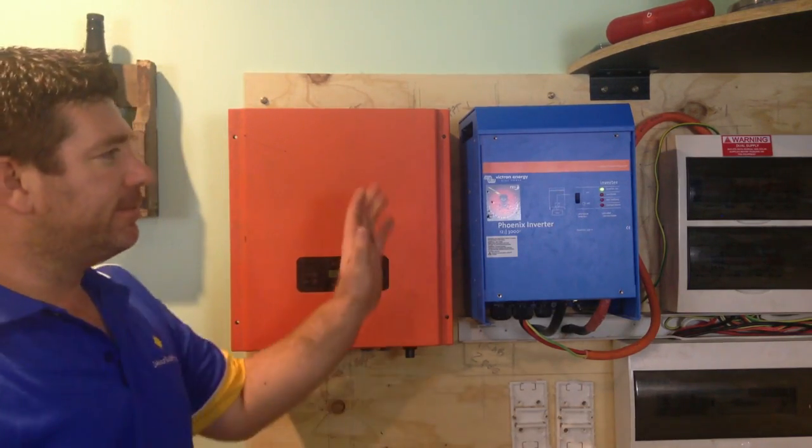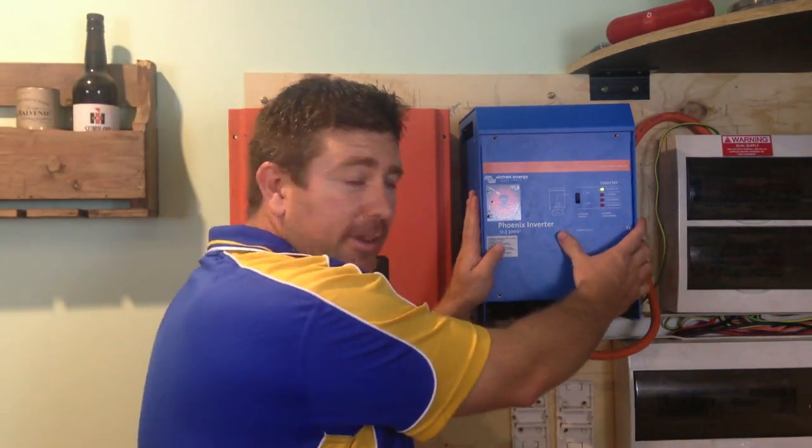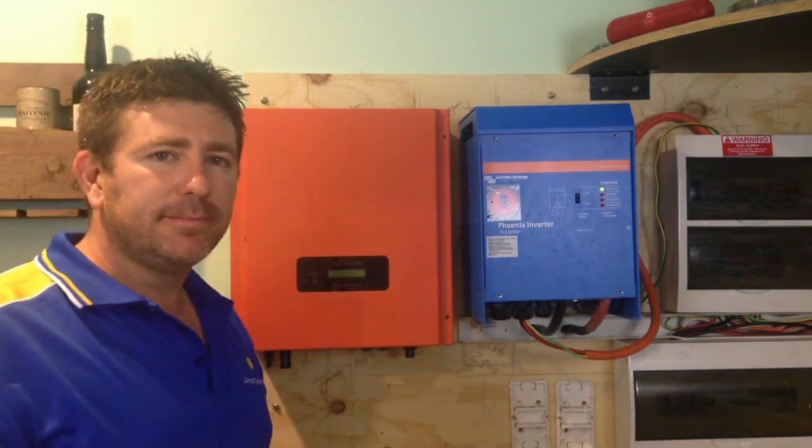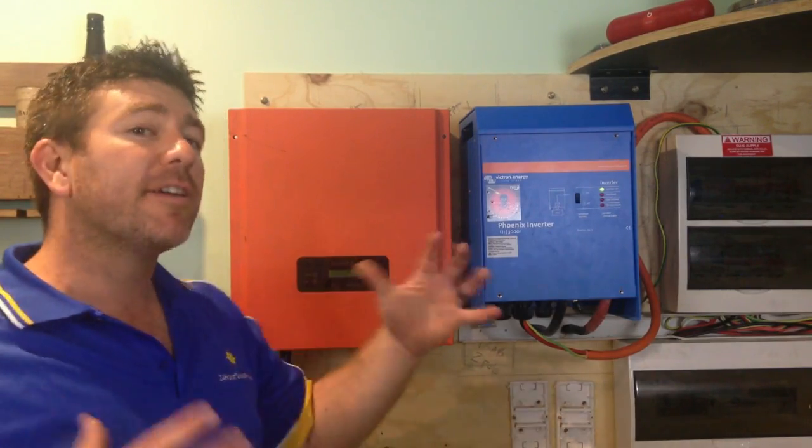What we have here, we're going to call this one our off-grid inverter, and we're going to call this one our on-grid inverter. I'm going to explain the differences in them and how they work, as they are actually two very different beasts.